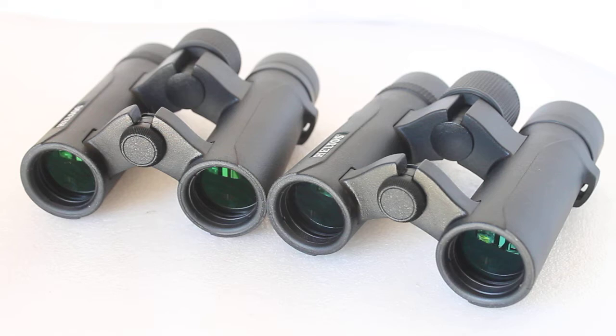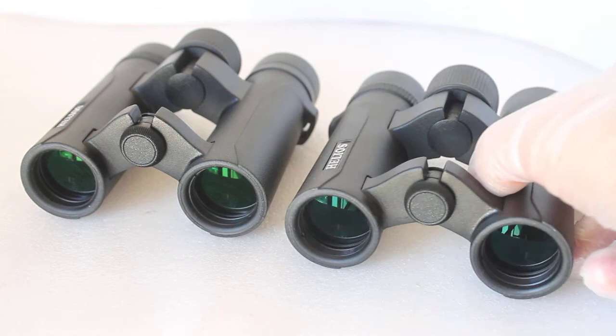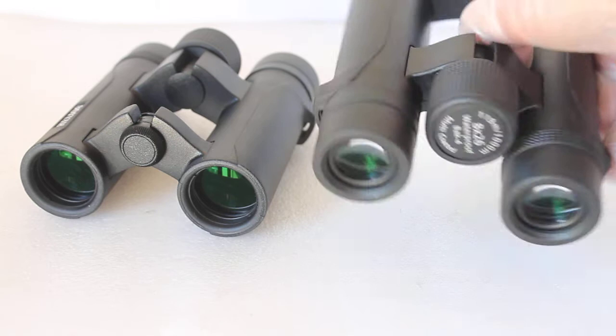Howdy folks, thank you for tuning in. Recently I did a quick video comparing the Helios Nitro Sport against the Hawk Endurance ED. That was more about customer feedback from a couple of purchases they made at our optics weekend, but in reality that's a bit of an unfair comparison, so I thought I'd set up two sets of binoculars here.